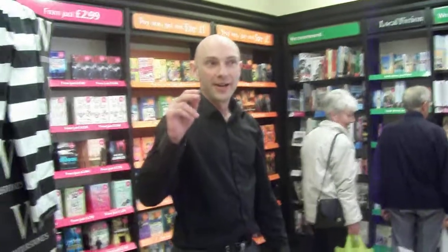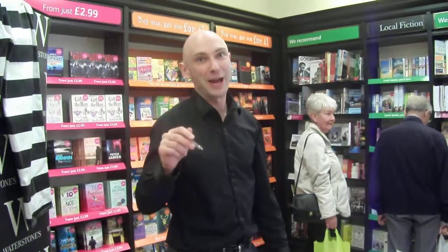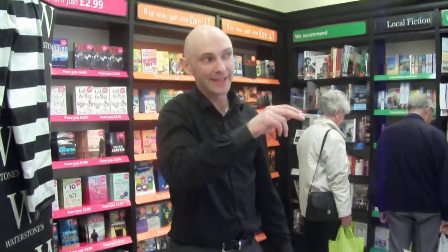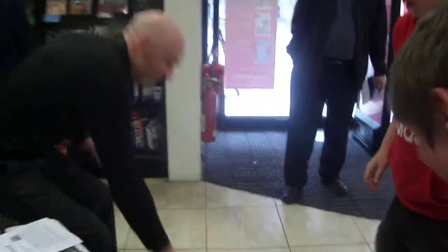Right, it's starting now. Here we are at the Birkenhead Waterstones Hard Time book signing. About to do some cockroach hand stamping on the kids who are playing with the remote control cockroach right now. Has he got it going? Here it is.